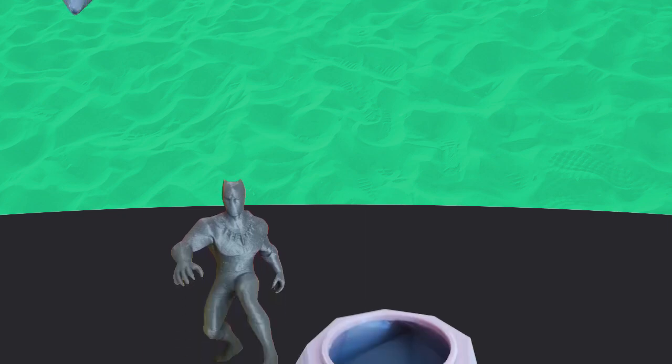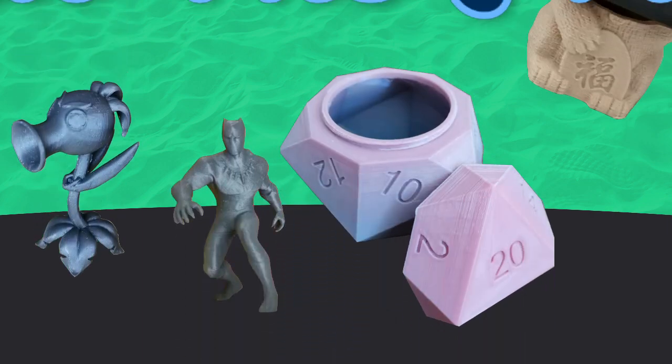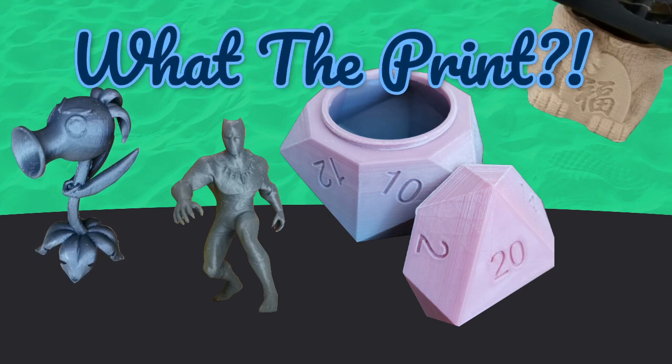Hi, I'm David and this is What to Print. Welcome to the channel. The idea behind What to Print is that you, the viewer, ask me what to print.